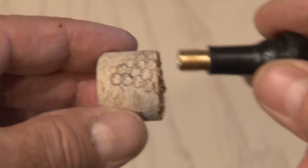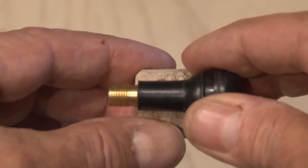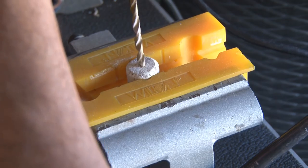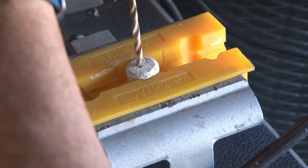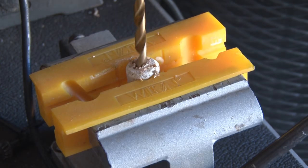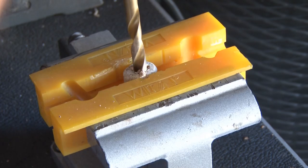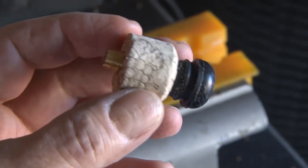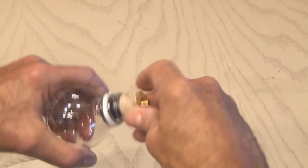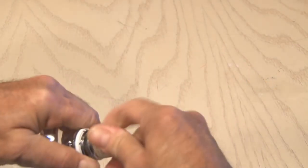The tire valve will need to go through the center of the cork all the way through, with enough threads showing so we can attach a pump to it. Out in the shop, I put the cork in a vise and drilled a small pilot hole through it, then increased the size of that hole, and one more time, so that the tire valve fits snugly inside the cork. This will be our launch plug. Make sure it fits snugly inside the water bottle with the threads on the outside.